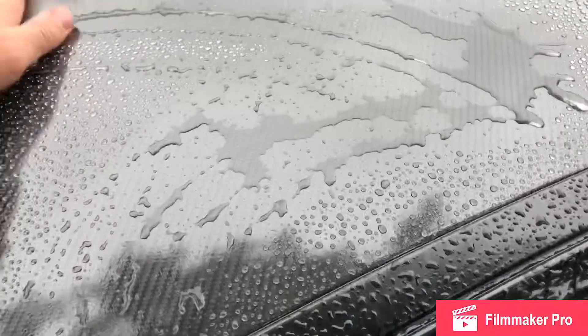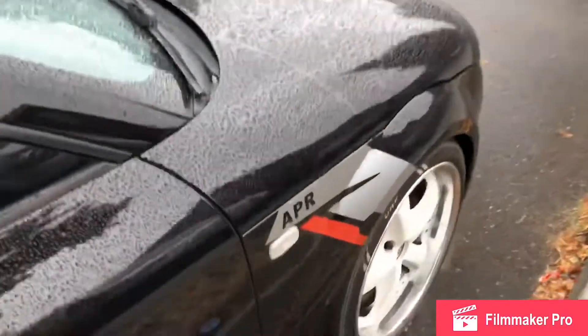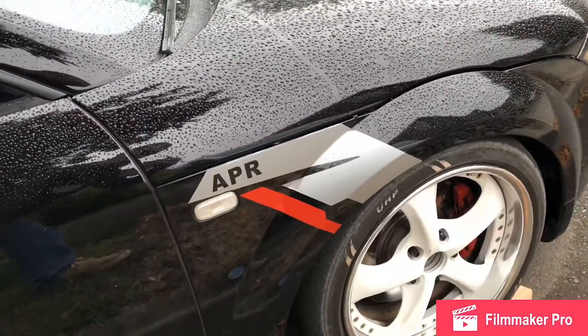We recently wrapped the roof in carbon fiber — looks really good — and then we added the APR stickers to it.